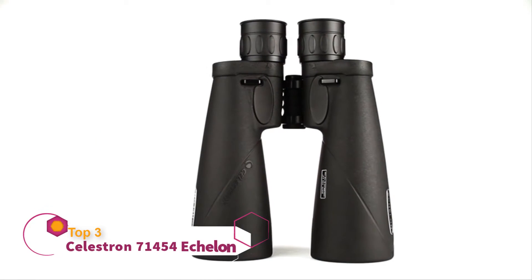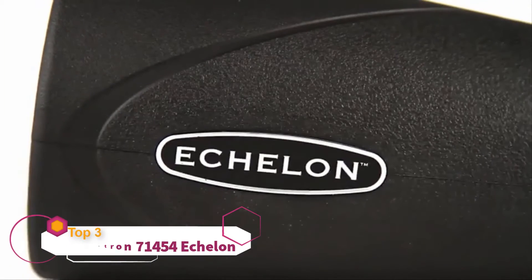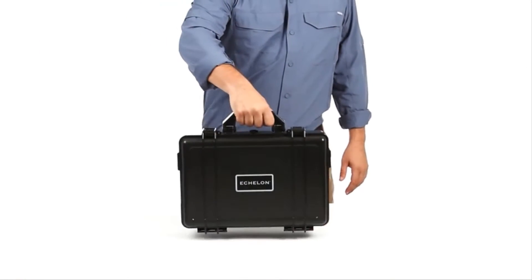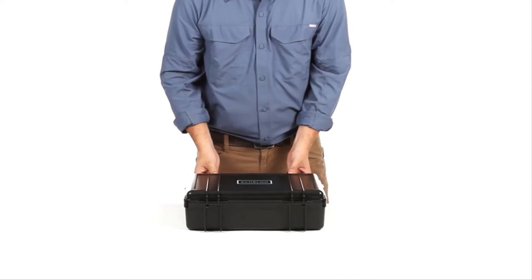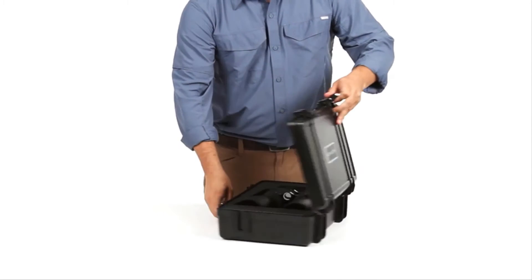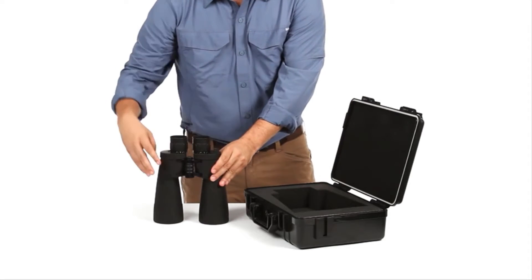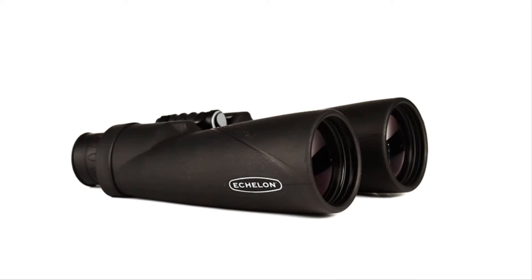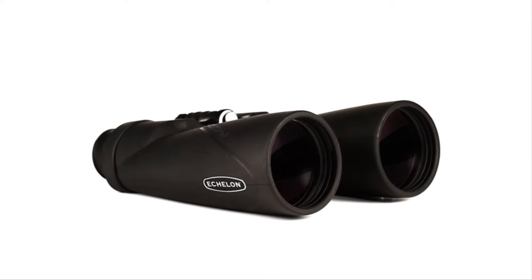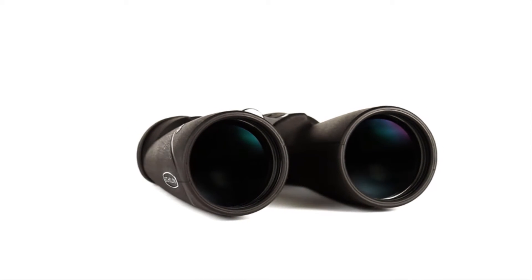Reach a new level of optical performance with Celestron's Large Aperture Echelon binoculars. From the premium Japanese optical components to the sturdy hard-sided carrying case, Echelon is engineered with attention to detail to deliver the best viewing experience. Echelon's large 70mm objective lenses gather plenty of light, making these binoculars ideal for astronomical viewing or long-range viewing in low-light conditions.